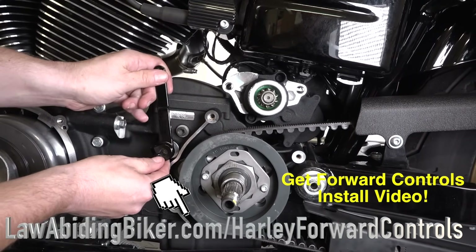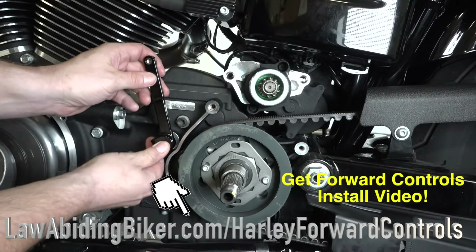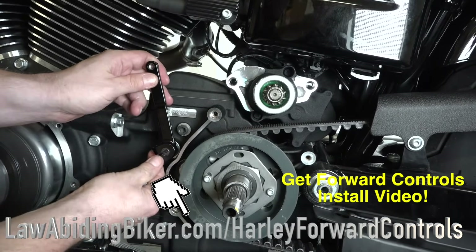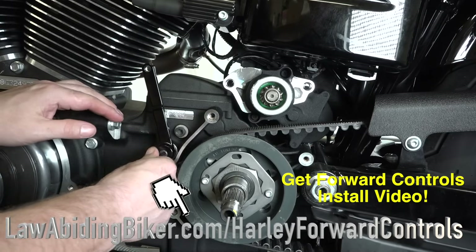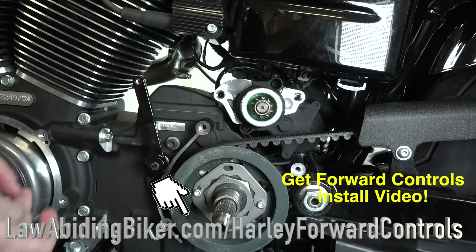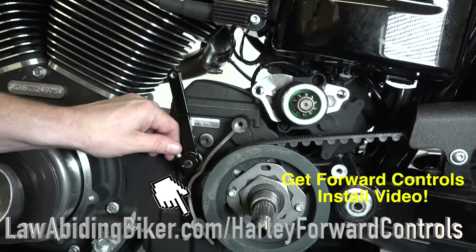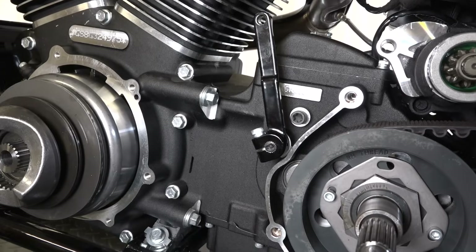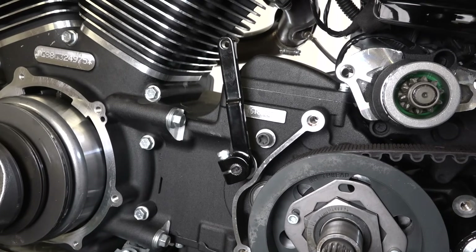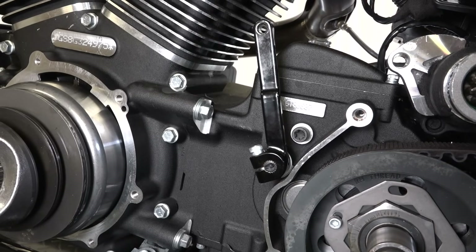Now he's putting on the new shifter arm for the forward controls extension. He lines it up with the mark we made so it's in the exact same position as the stock one came off. With his bolt — quarter-inch hex head — he's torquing it down to 18 foot-pounds. Use a torque wrench if you want, or if you're comfortable you don't have to.